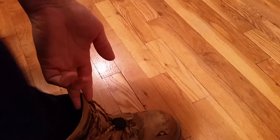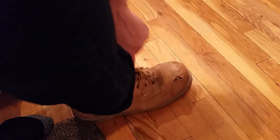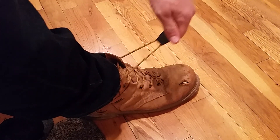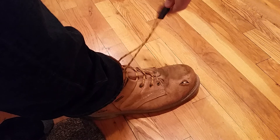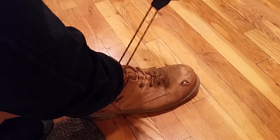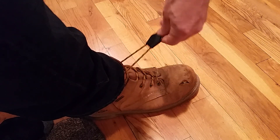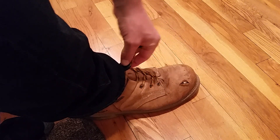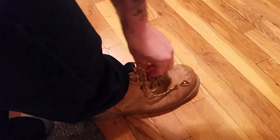The friction fit works by putting my foot in my shoe, pulling up on the laces, then sliding the friction device down to the end with my thumb, and tucking the laces underneath.